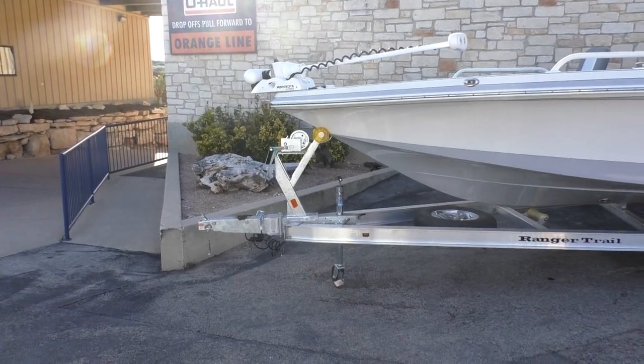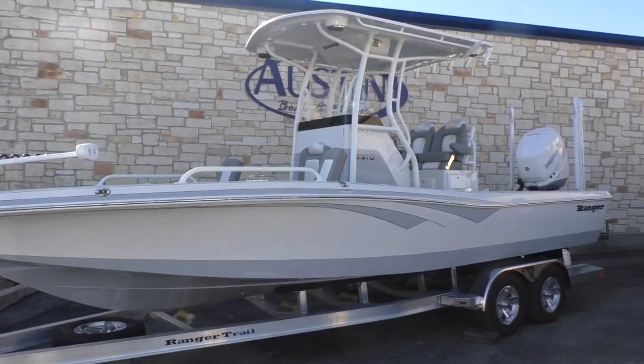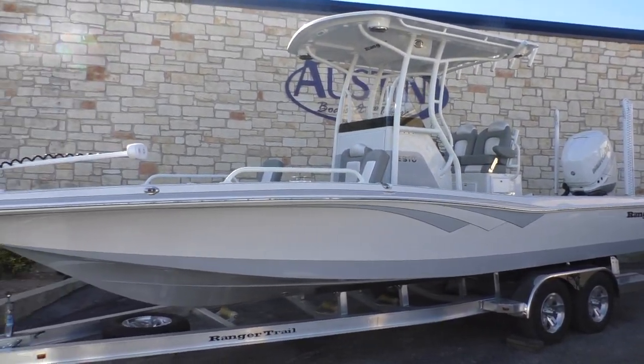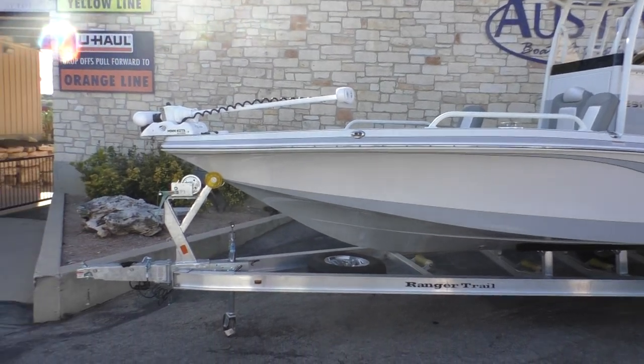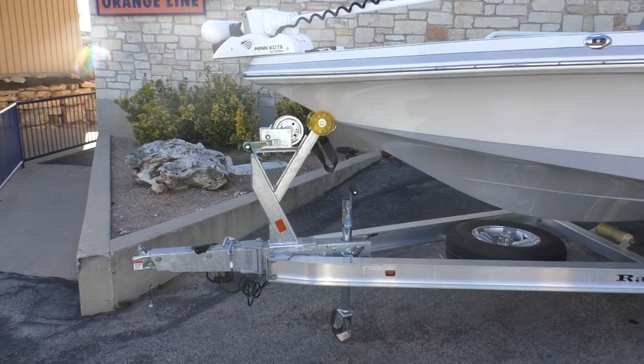Hey everybody, another beautiful day here in Lake Wade, Texas. We're at Austin Boats and Motors here off of 620 South. We're gonna be looking at this Ranger 2510 today.